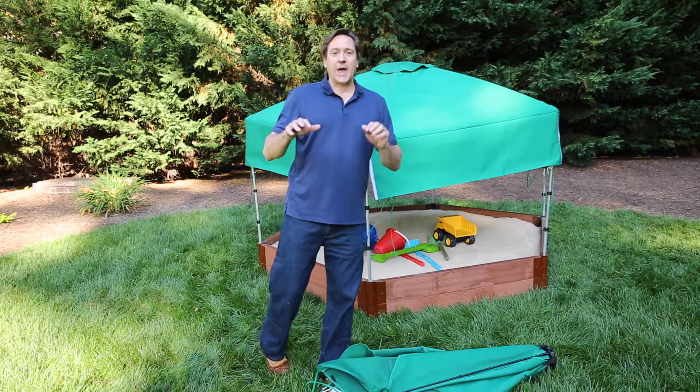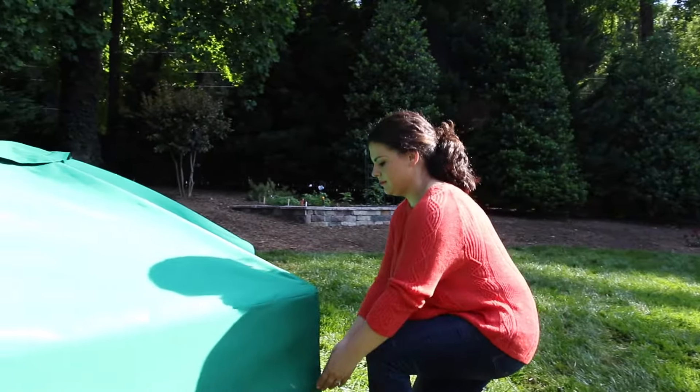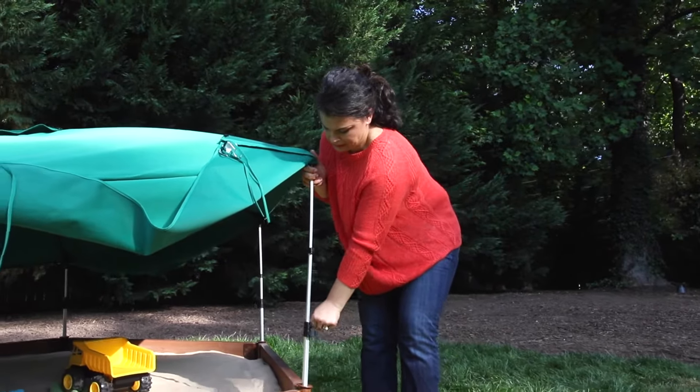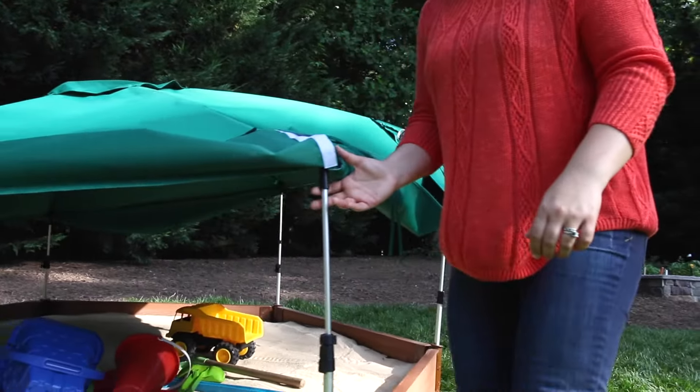This keeps the animals out of your sandbox, which is a really important thing. And when you want to raise it, you do the opposite — just raise it up, go around two or three times, and raise it into place. It's just that easy.